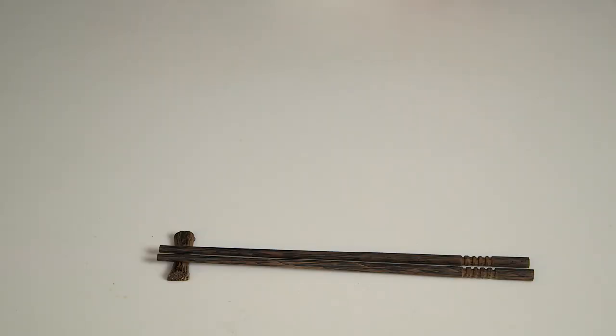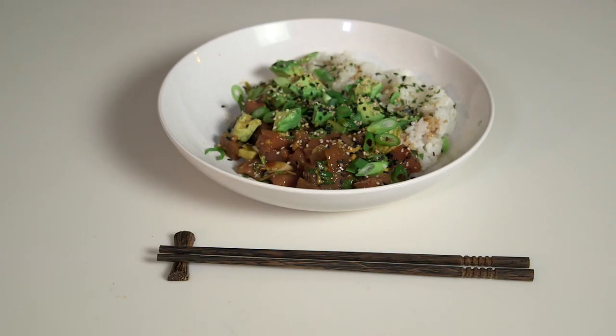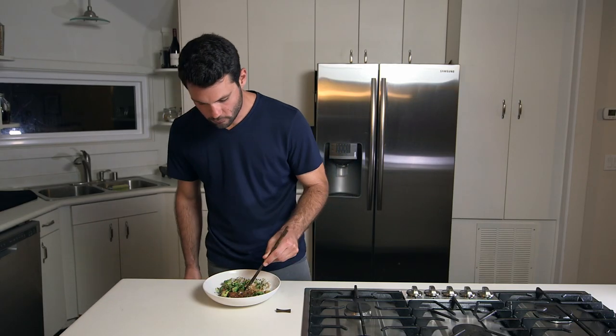Drizzle on a little bit of soy sauce and there you have it. Dig in. Enjoy this dish. Make it again and again. Go fishing. Make friends that go fishing. Cheers guys, enjoy.